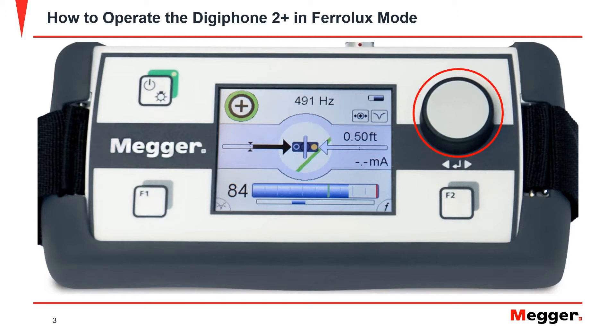The control knob can be used to open the menu by pressing down on it. Rotate the knob in order to scroll through the options, and then press the knob to select the option.